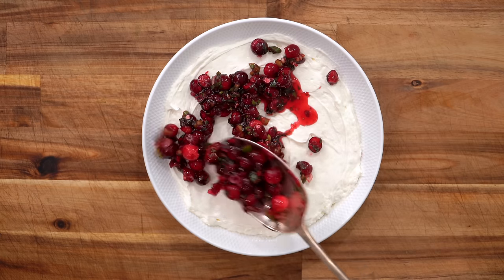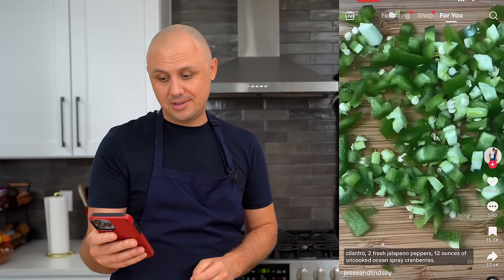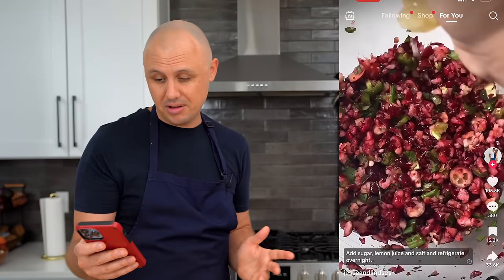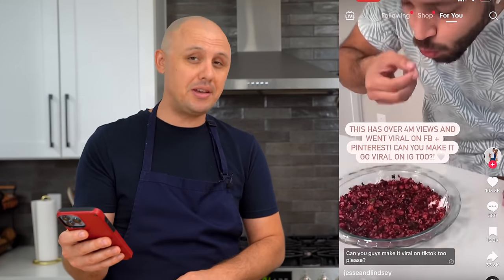For our second recipe, we're doing this viral cranberry holiday crack dip — that's what they called it. It looks like it has a bunch of fresh herbs, some jalapeño, cranberry, sugar, lemon juice, salt, cream cheese. And then you dip a little cracker — a little cracker takes a little swim. I can see how that could be good. Let's give it a shot.